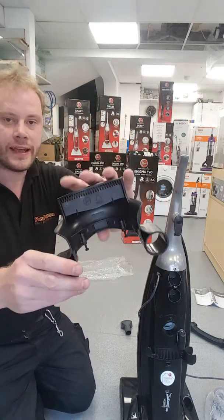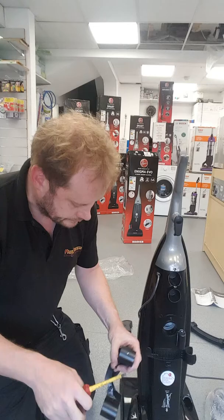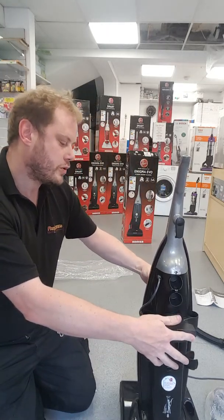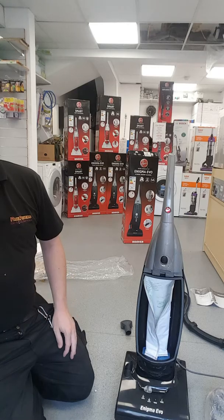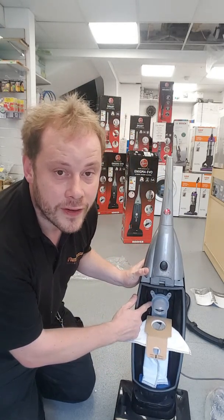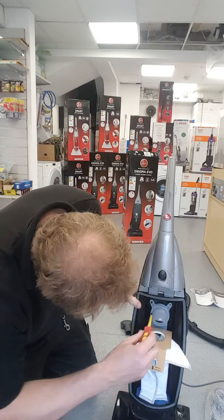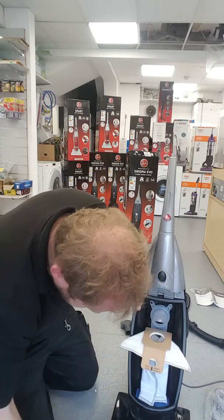The next thing to put on is the hose carrier. This has got two Phillips screws in it, so first of all remove them. This clips on the back here, and the two screws then go in through the door. So if I turn it round — push the bag out of the way — you can see there are two screw holes at the top. Put the hose carrier on the back, put a screw in and screw it up with the two screws.